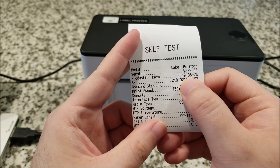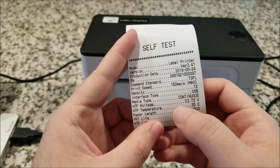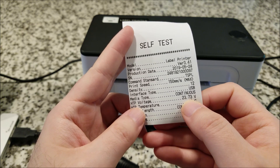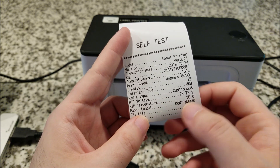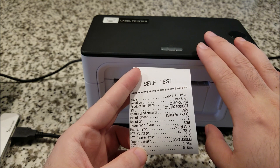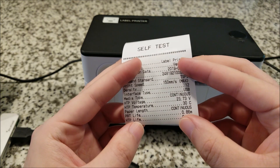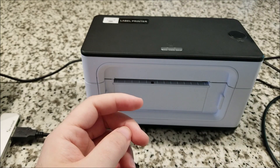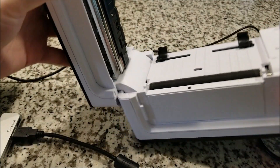It was produced pretty recently and has a 150 millimeters per second max print speed via USB interface. Interestingly the self-test shows the actual print head voltage — 23.73 volts — as well as the temperature. This printer monitors for overheating and will enter a safety protect mode, waiting for the head to cool down, since the thermal head does get warm. Opening it up, there's a button on the side that pops it open.